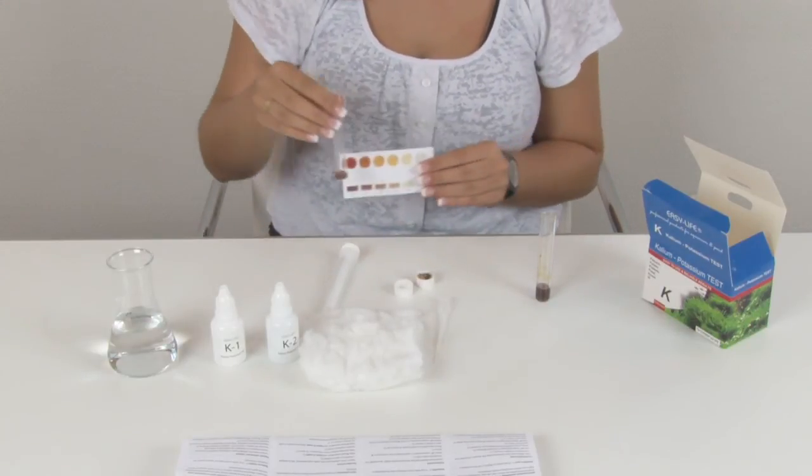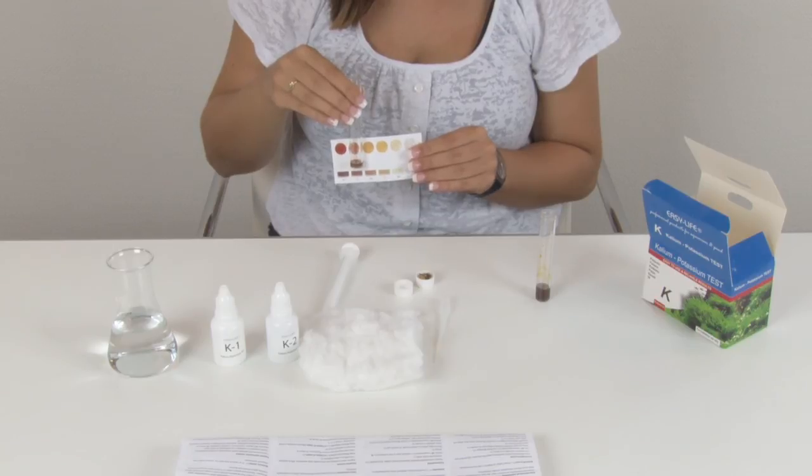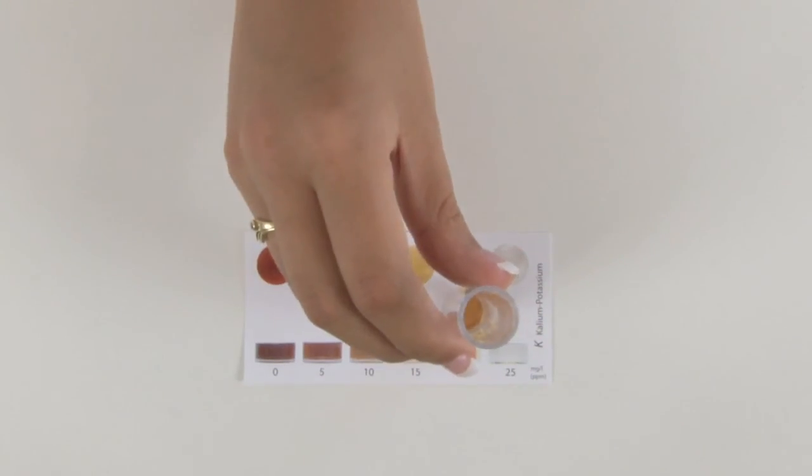There are two ways to compare the color of the liquid: hold the tube against the ColorChart, and/or watch it from above.